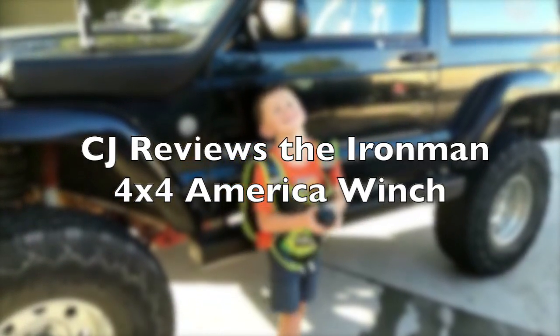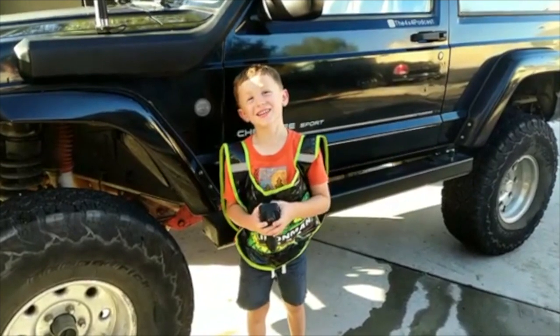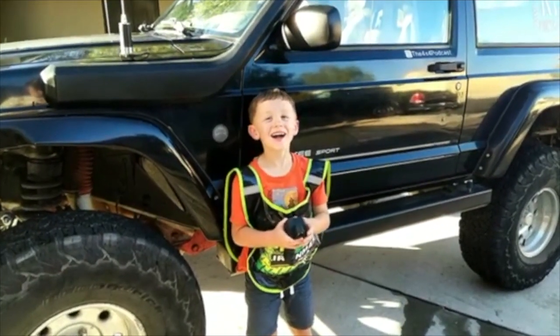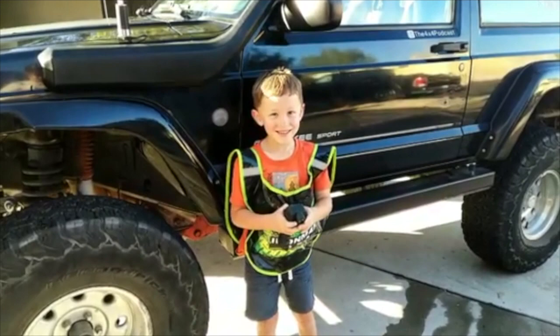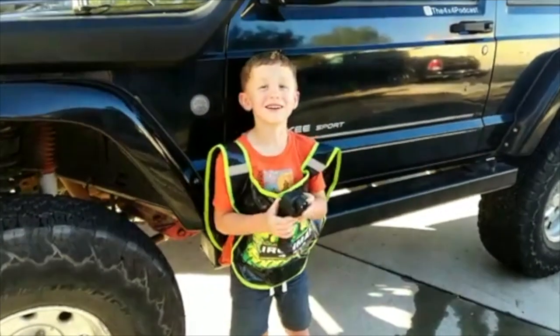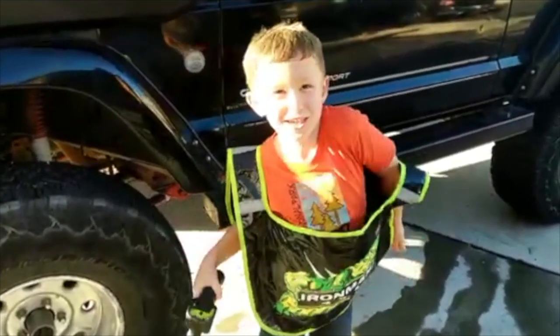Hi, welcome to CJ's Reviews. Today we're going to talk about winches. This is a winchy thingy.